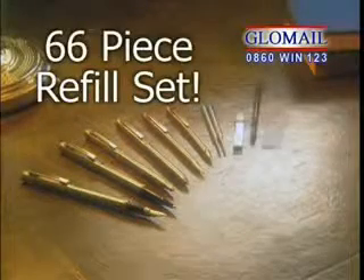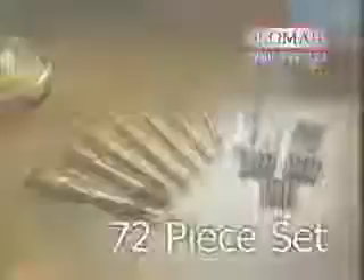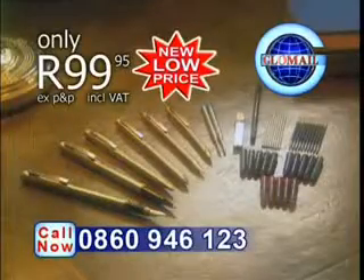And there's more — a 66-piece refill set. This complete 72-piece classic pen set, yours for only $99.95 while stocks last.